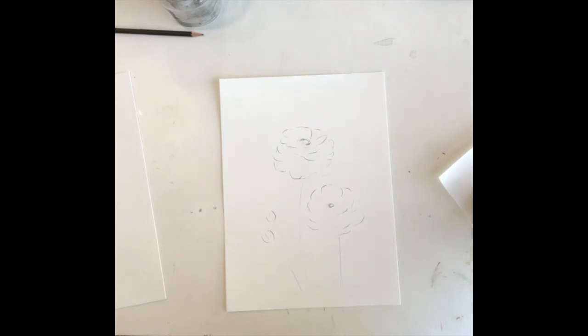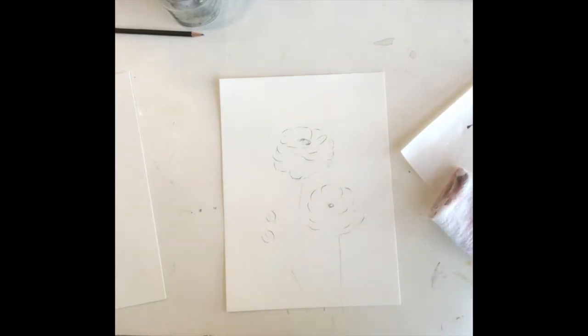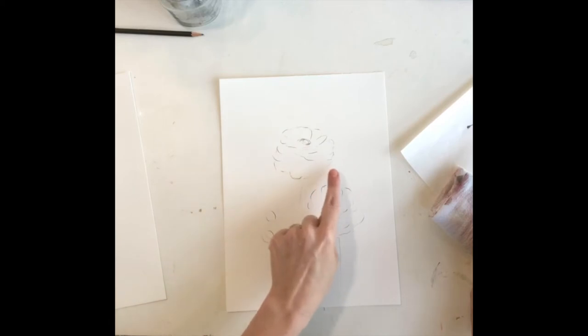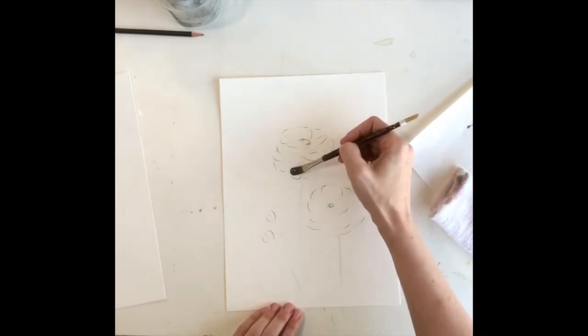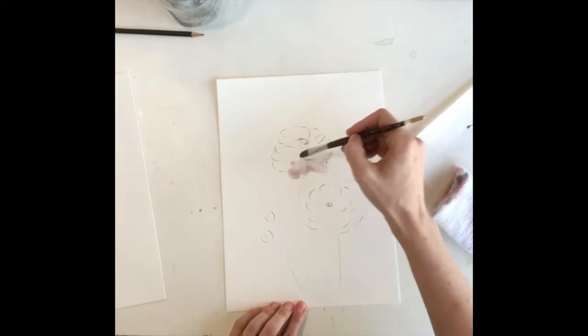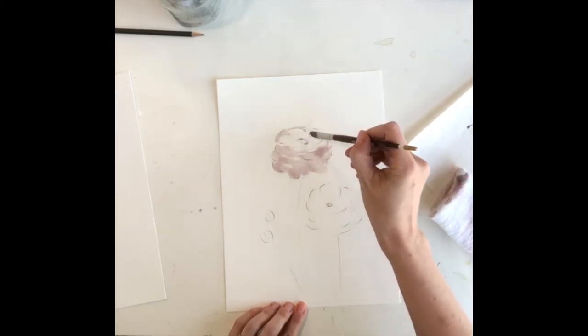Once you have your sketch, I want to mix up a mixture of magenta and gray to make our color shadow. I'm going to mix it up kind of like a tea stain, so that it's very faint. For the top flower I'm really seeing the shadow kind of underneath, so I'm going to paint that in underneath and then just kind of defining the outside of the top leaf petals as well. It's just down low here and then seeing little bits of it defining these top petals.